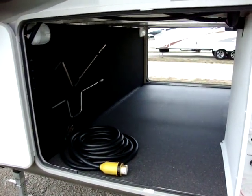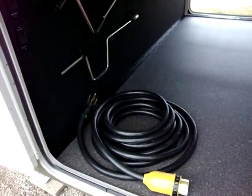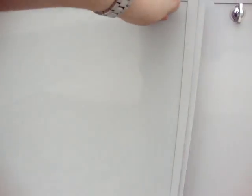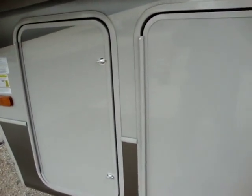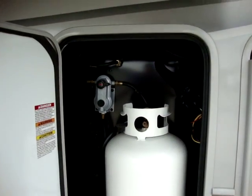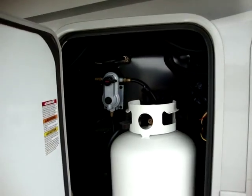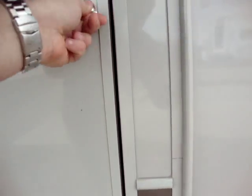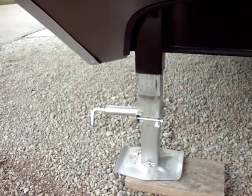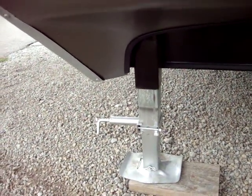This unit is 50 amp service — that's the 50 amp power cord for it. This unit has two 30 pound gas bottles, one located on each side of the coach, with a two stage regulator to regulate the pressure. This unit also has the quick pull pins on the jacks, so they drop real easy just by pulling a pin.